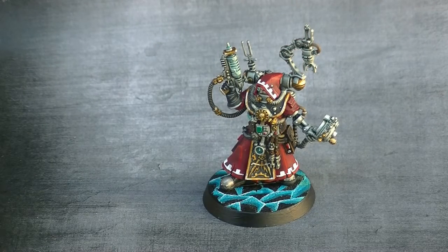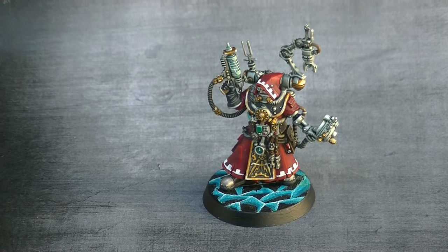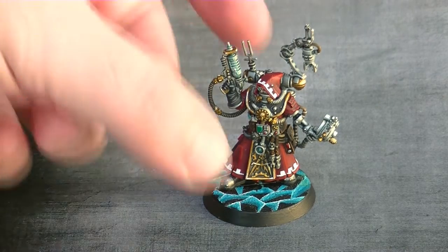I went for quite a nice tabletop standard. I have not used any fancy technique in this miniature, and I played with the contrast paints to do the metallics. If you want to know more about how I use contrast on metallics, I just made a video talking about contrast, and here I apply what I explain in that video.